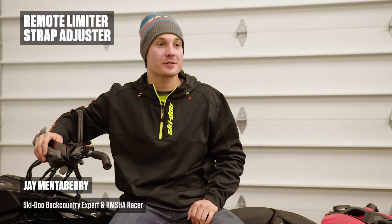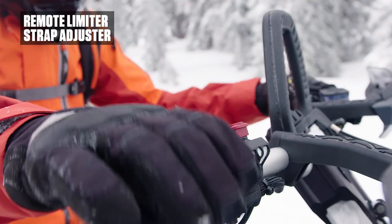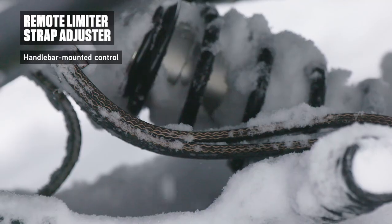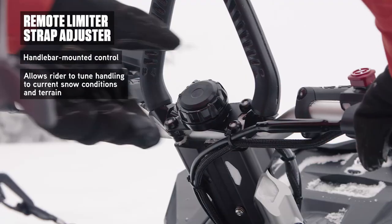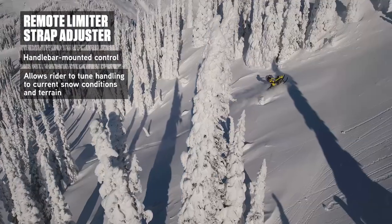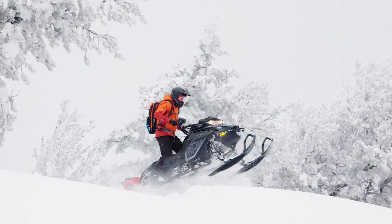Ski-Doo has this new limiter strap adjustment that you can do right from the handlebars with a simple click of the wrist. One setting is light and playful, and the other is sucked down with a shallower approach angle for the steep and tight stuff, and I really can't wait to get this on my sled.